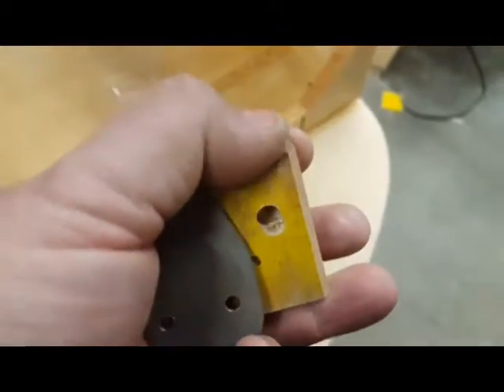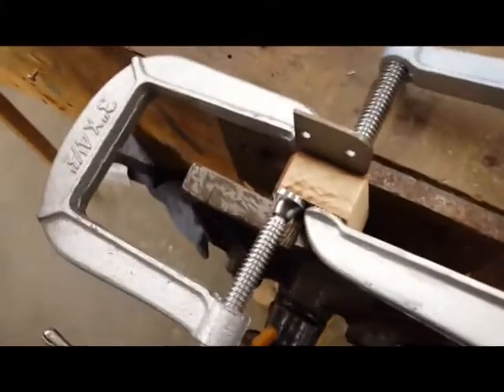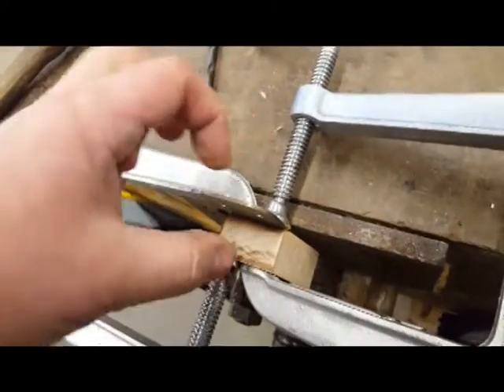So my radius is here, so I can bolt this guy in place and whack it in place. Now this plane is aligned with this plane, it's bolted to the bolt, and ready for some whacking.